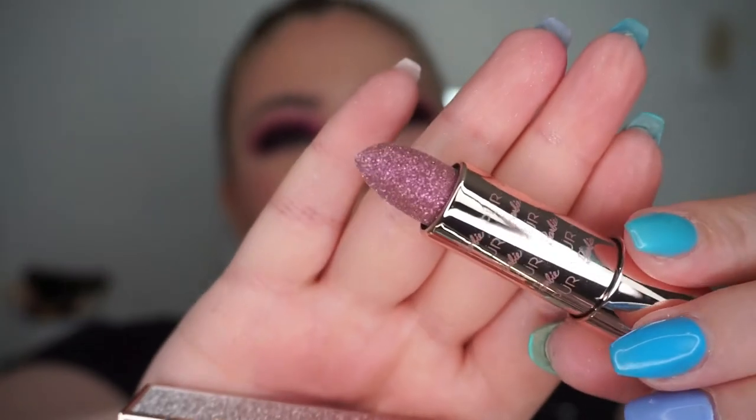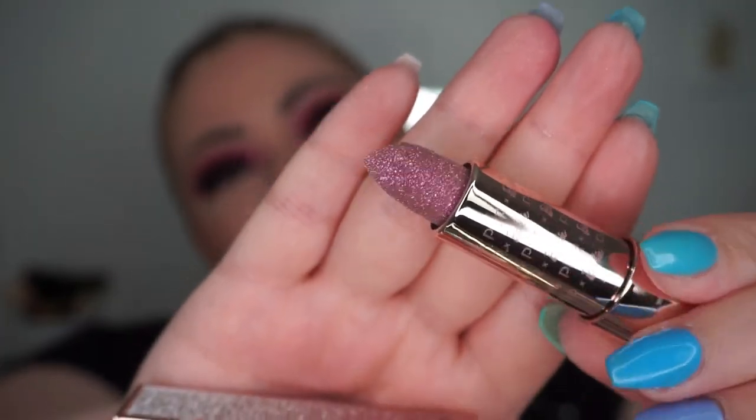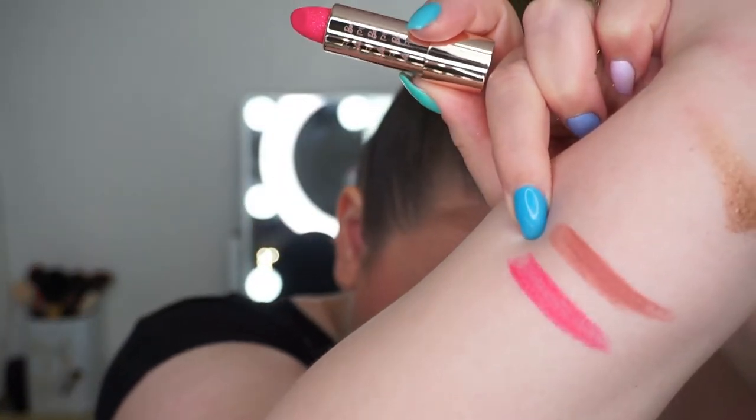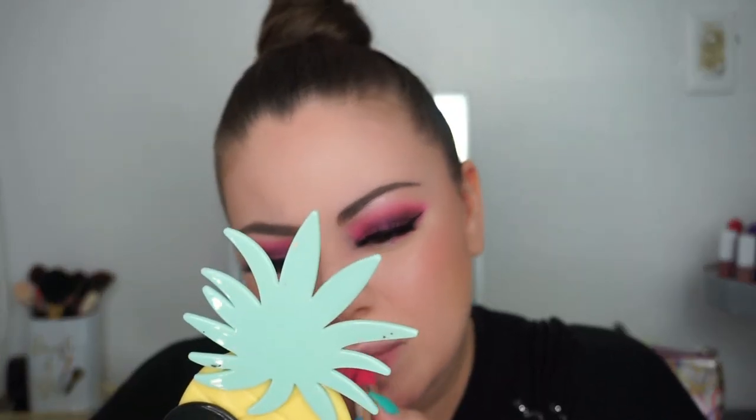You can really see the glitter — it's crazy. Let me swatch them. Here's the Classic — it's a very dark nude, which is dark for me since I'm very light. And this color, Legendary, is a dark hot pink, which is pretty much what I'm going to be wearing. I'm noticing I don't know if the glitter stays on the lipstick itself or if it's just on the packaging for prettiness.